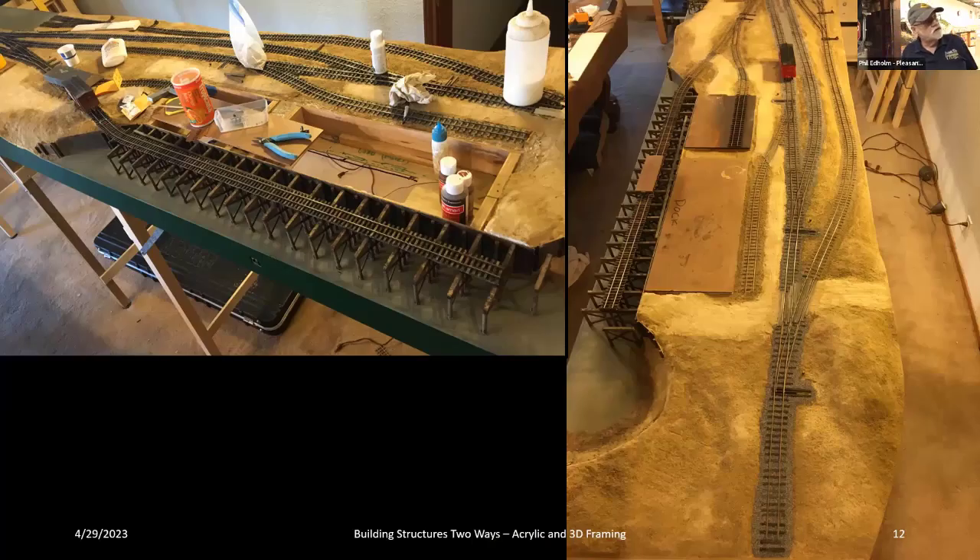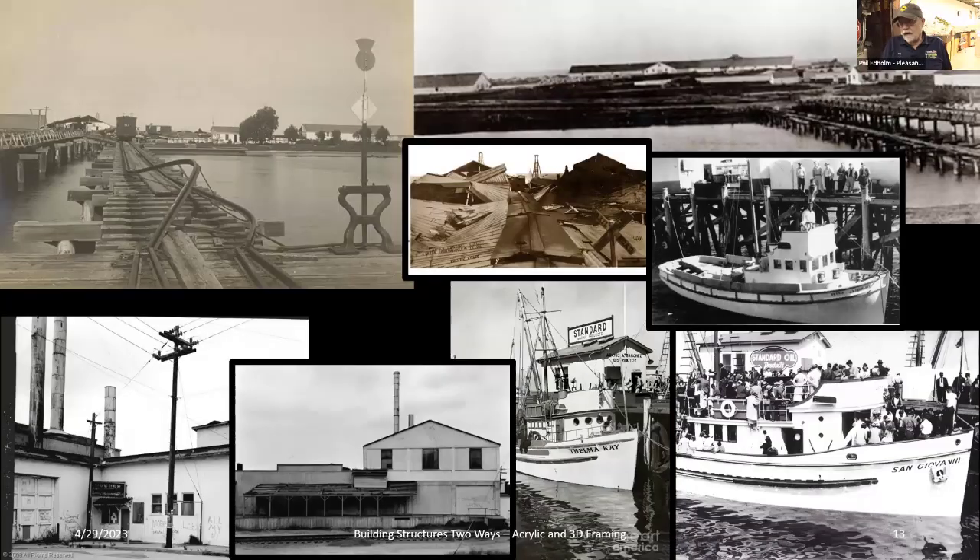Some module construction pictures — the buildings were built as boxes so you could drop them in and out. I wanted them removable because when you put modules on a U-Haul trailer designed to carry 3,000 pounds but only load 500 pounds of modules, they bounce terribly and buildings get damaged. So there's a base with masonite and a block of wood that fits into the base, making the buildings removable.